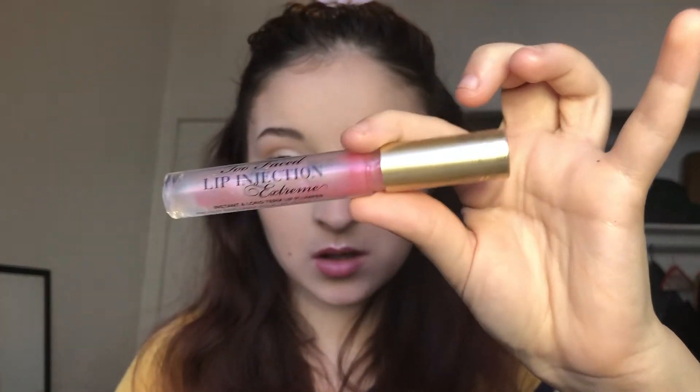And then I'm going to go in with my NYX Suede Matte lip liner in the shade Con and I'm just going to line my lips and fill them in. And to top that off, I'm going to go in with my Too Faced Lip Injection lip plumper and I'm just going to apply that on my lips.